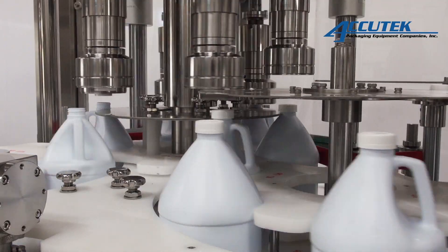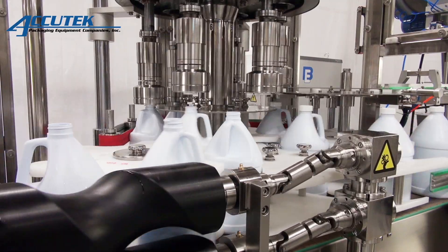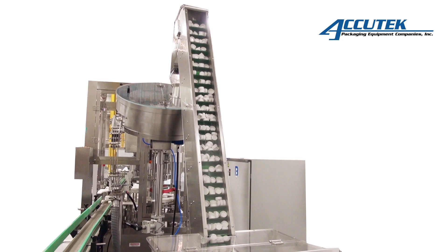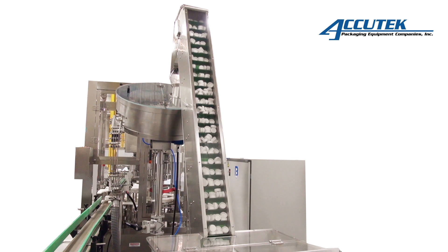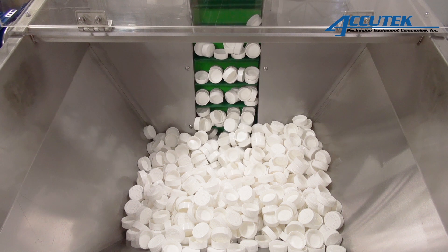Each RC series capper can accommodate a range of container and cap sizes with minimal change parts. This makes them the perfect capper for customers or contract packagers who plan to run multiple products on a single bottling line, and are ideal for projects requiring closure placement accuracy, specific torque requirements, and high-speed output.